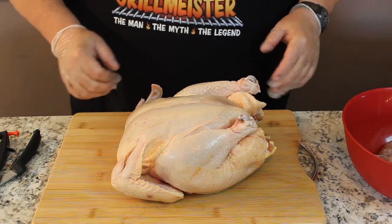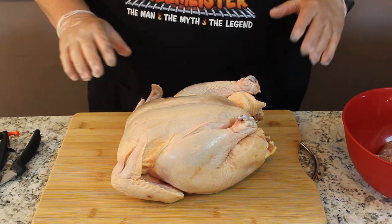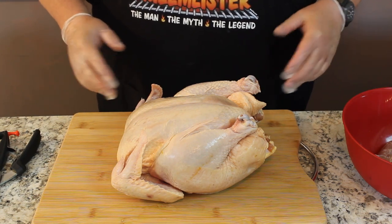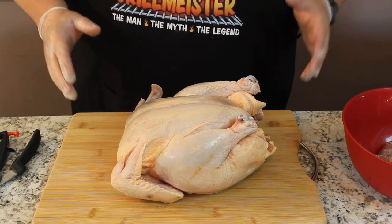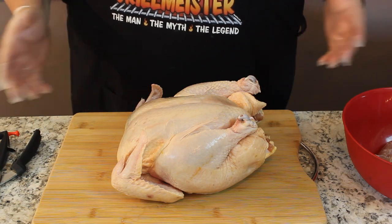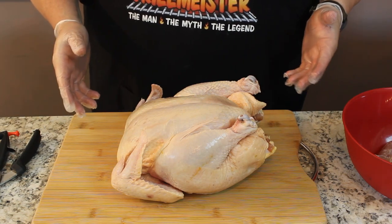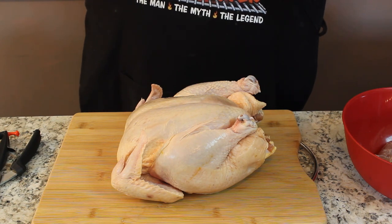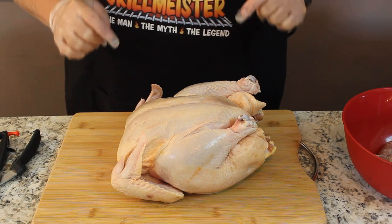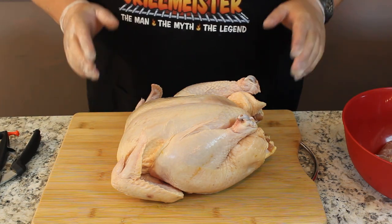We rinsed him off, patted him down, we took the giblets out of him. And I say giblets my entire life because giblets is spelled with a G. People say jiblets — I don't know who the first one was to say that, but I don't follow suit. I've got a Gibson guitar, not a jibson guitar. I got a pretty little girlfriend over there, not a jurlfriend, because it's spelled with a G. So I took the giblets out of here, which are spelled with a G.